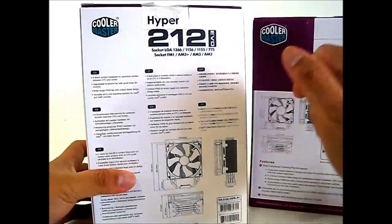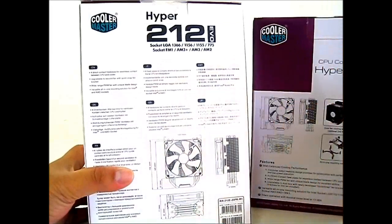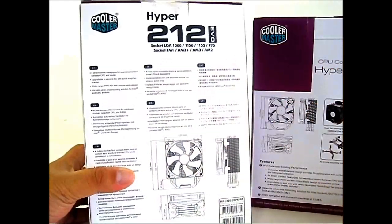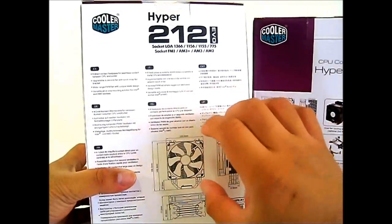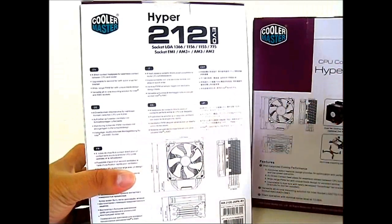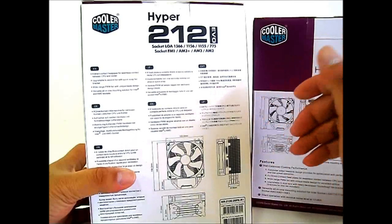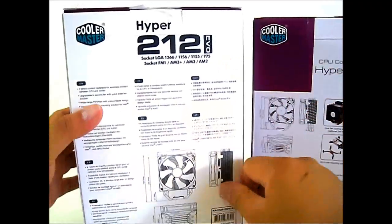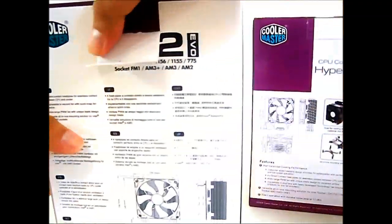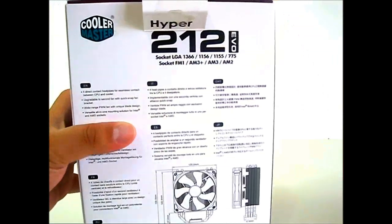On the back, similar to the Hyper 212 Plus, you can see a diagram of the Hyper 212 EVO heatsink. It is important to check clearance inside your case — specifically, it is 158.5 mm tall. If you have a case with a large side fan, like a 200 mm side fan, you might need a little more clearance or may need to remove the side fan to fit this taller tower-style heatsink. Now let's open this box and compare the Hyper 212 Plus and the new Hyper 212 EVO.